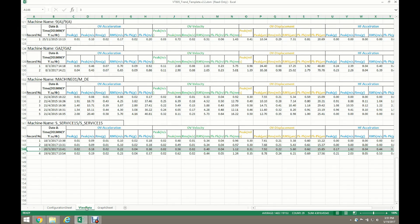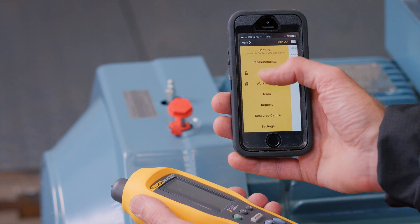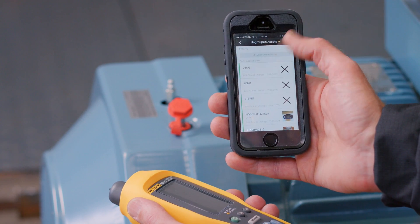It's easy to plot measurements in Microsoft Excel using pre-built templates and trend on results. It is even more convenient to use Fluke Connect reporting to share information with everyone on your team.